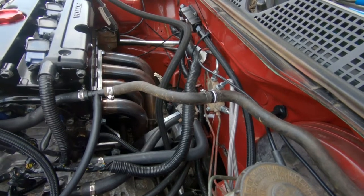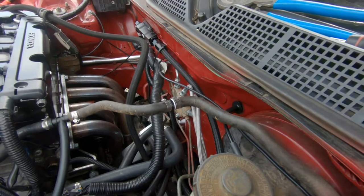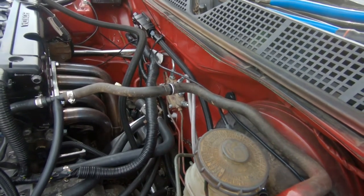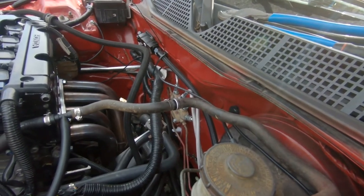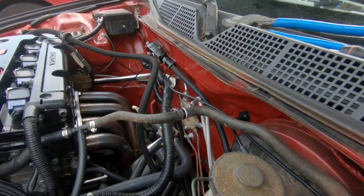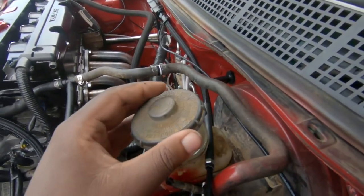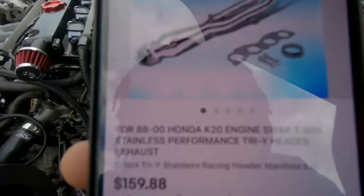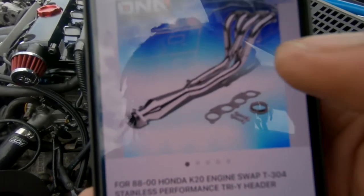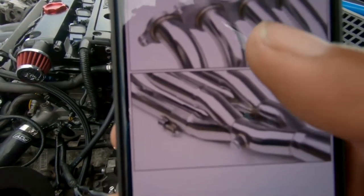I've bled these brakes a lot because they were all new lines — from the prop valve all the way back to the rear. Even the rubber lines that are supposed to run from the body to the caliper are stainless steel, so it's full stainless steel all around the car. This check valve is exactly what I ordered from eBay; it said it fits the K-swap.